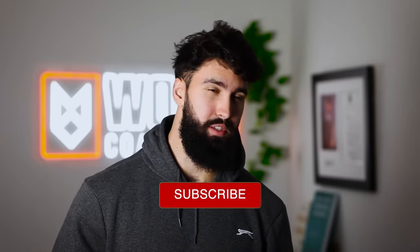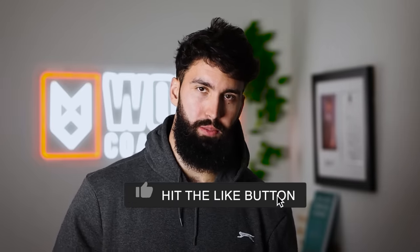That's the video. If you like this, please comment, like, subscribe, and I'll see you in the next one.